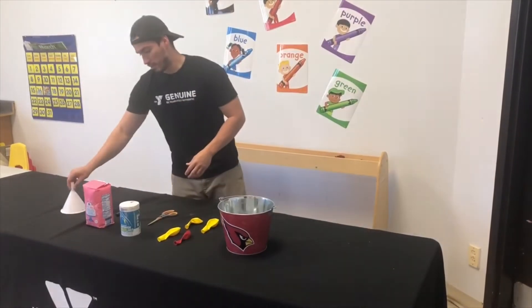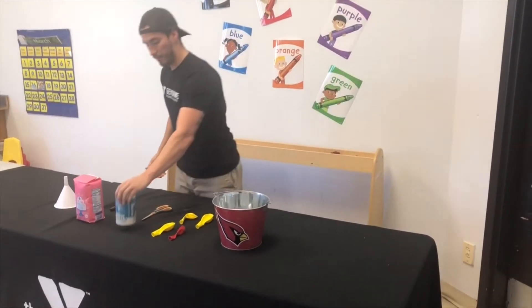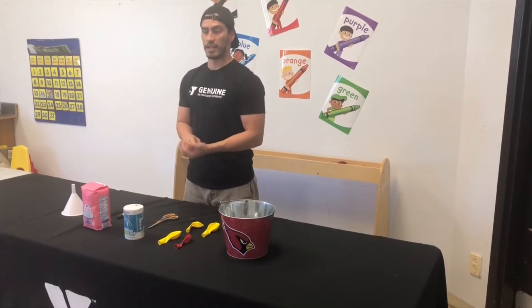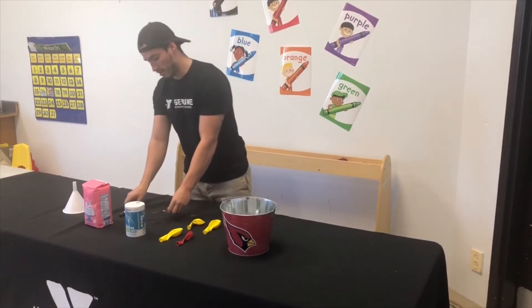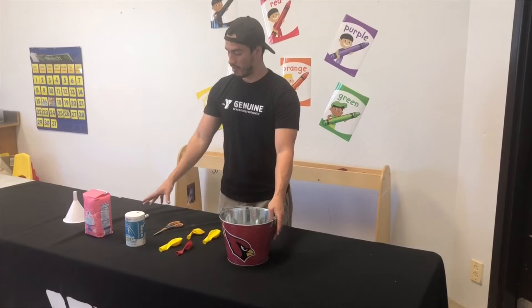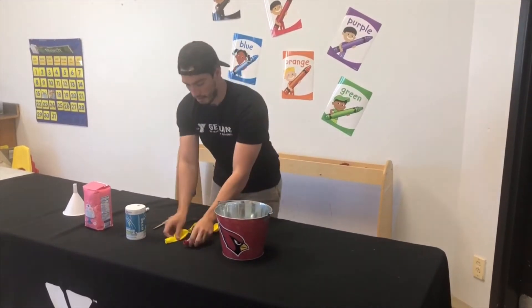Today we're going to need a funnel, and some kind of powder — I have sugar and salt here. You can also use flour, beans, rice, or anything you can fill a balloon with. We have scissors, a black marker if you choose to draw on your balloon, and a bucket to avoid any messes.